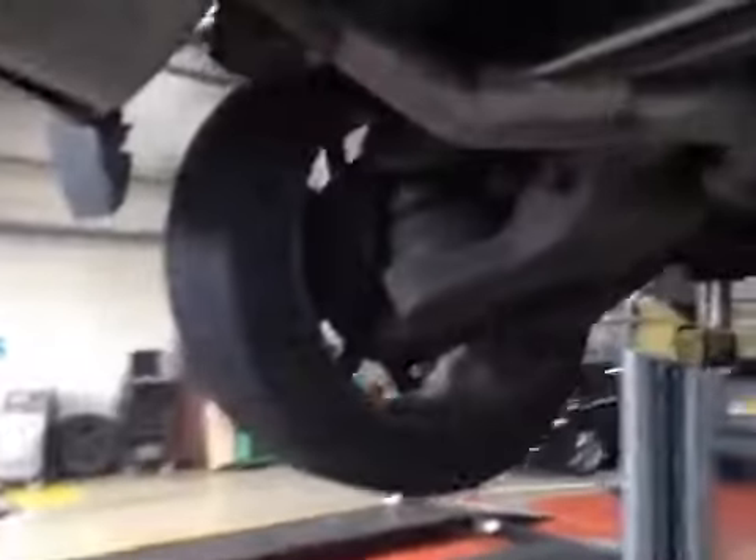Moving over to the nearside rear tyre. Your nearside rear tyre is 3.5mm on the inner and outer edges and 4mm on the centre. The tyre appears to be in a good serviceable condition with no signs of any visible damage.